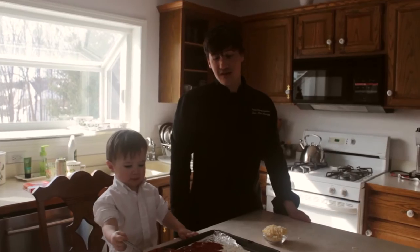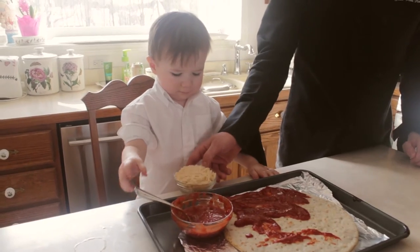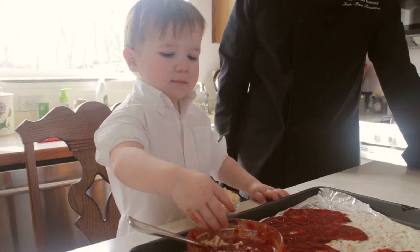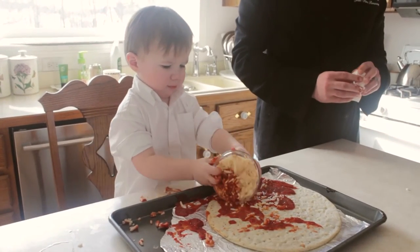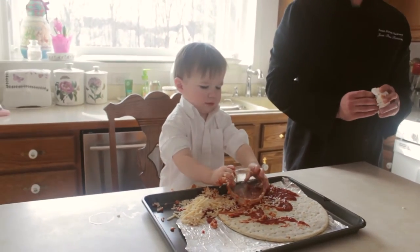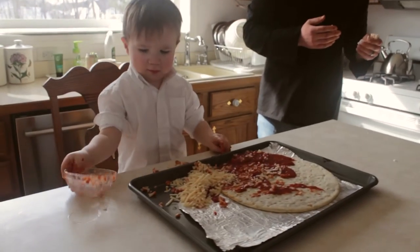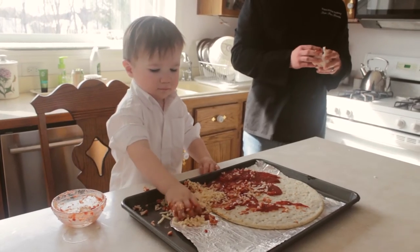Now that we have our sauce on our gluten-free pizza crust, we're going to add our cheese. Be sure to place cheese all over the crust and also a little in your sauce if that is what you enjoy. Feel free to add as much cheese as you'd like, and try to be sure to get your cheese in the center of the pizza crust.